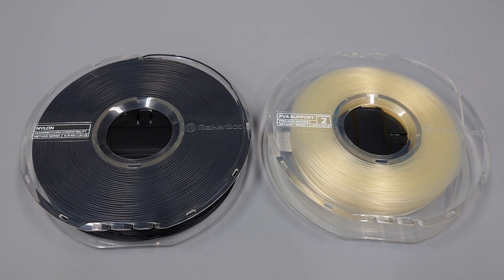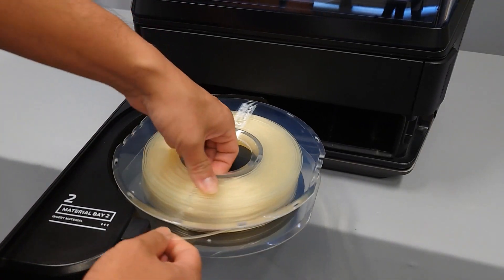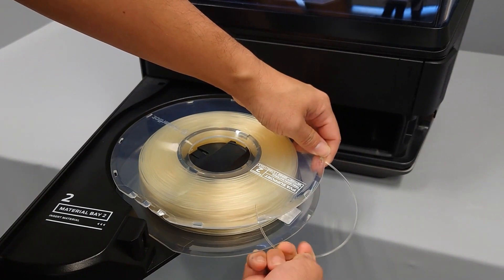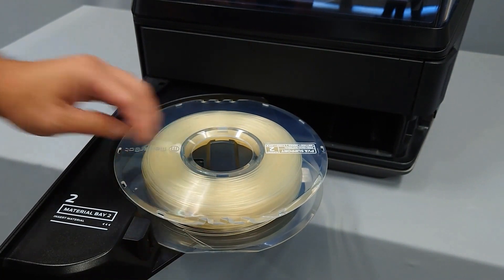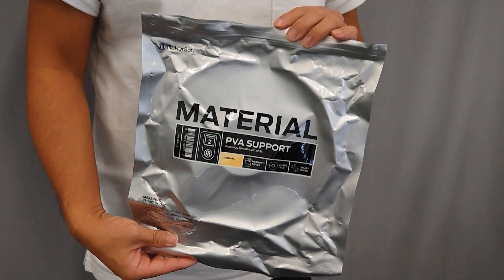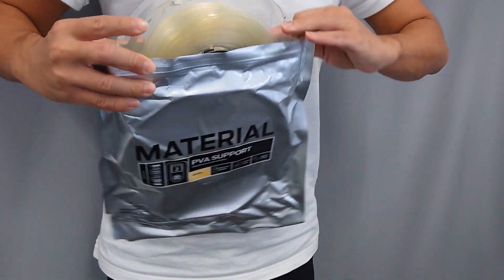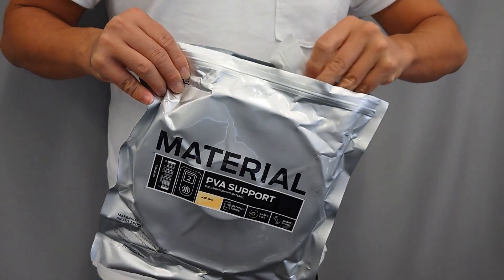If your material is not yet unloaded, unload the material and loop the lead back onto the spool. Locate the mylar bag that is used to store the material and insert the spool. If you have a desiccant packet available, add this to the bag as well. Then seal the mylar bag.